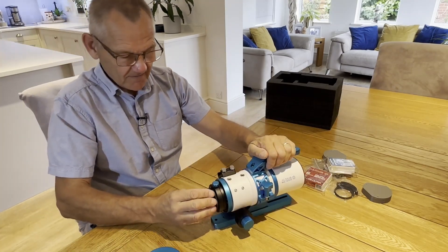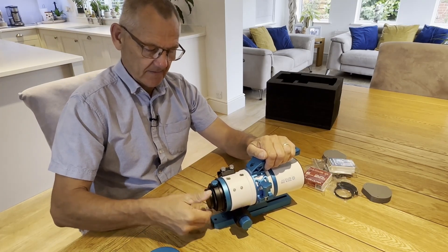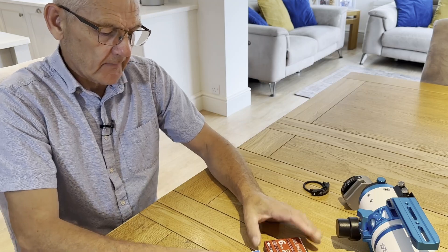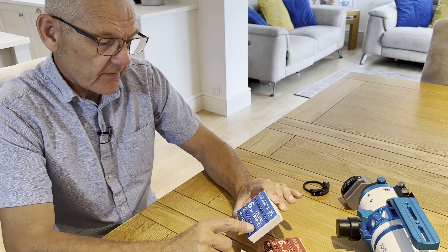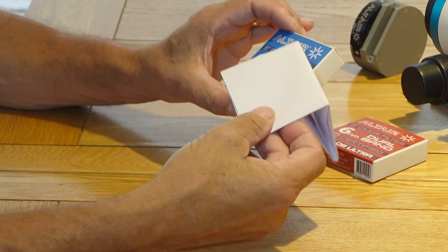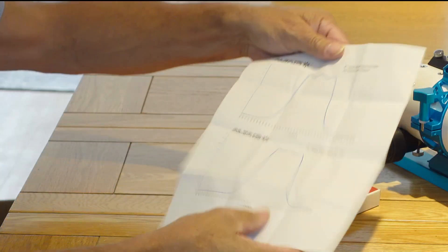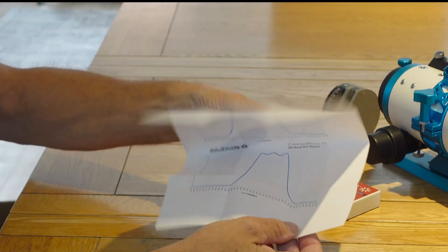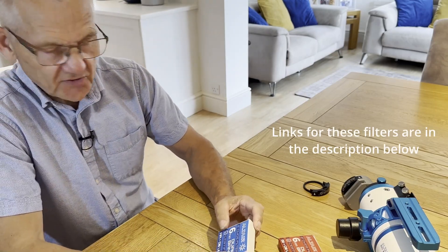On first impressions it looks very nice indeed. I can't wait to get this on the rig and start using it. I also have here the new Altair 6nm Dual Narrowband Certified filters — this is an HA and O3, and this is an S2 and O3. With the filter comes a test report which shows a little graph of the bandpass, and it's nice that these little reports come with the filter.